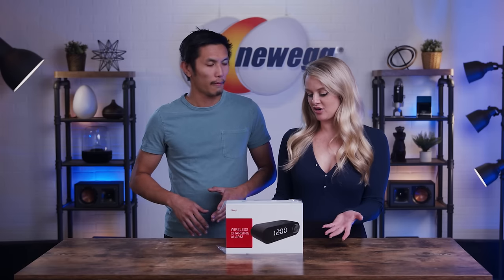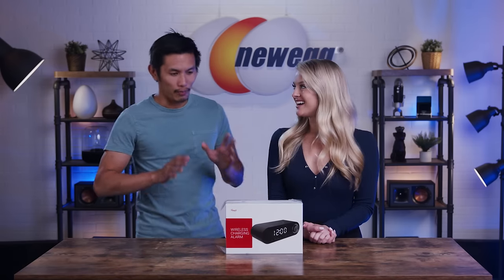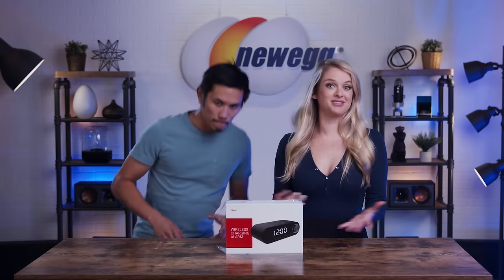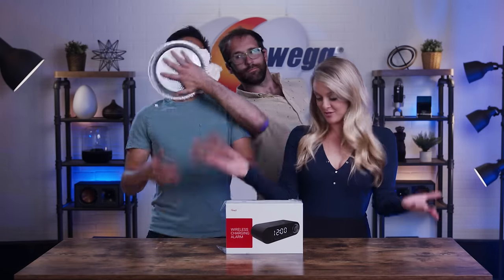Yeah, I mean, it can be used as an alarm clock, but it's a Bluetooth speaker. Okay, but what's the catch? I've been in plenty of these unboxing videos to know that there's always a catch. There's no catch. It's just a speaker that doubles as an alarm clock, and I guess it kind of resembles a Bluetooth speaker.